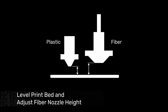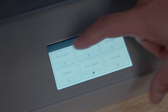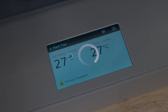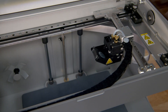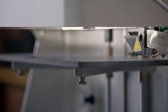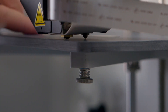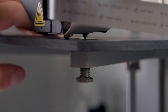Next, we need to level the print bed and calibrate the fiber nozzle height. To get started, go to the printer touch screen and select the menu icon in the top right of the home screen. From there, select Bed Level and then Shim Bed Level to start the bed level utility. The utility will start by homing the print head and then ask you to navigate through a few informational screens. Next, the printer will move the print head over the first adjustment point. You'll use the brass shim labeled plastic shim to monitor the gap between the plastic nozzle and the print bed as you adjust the bed height with the thumb screw underneath the print bed stage.